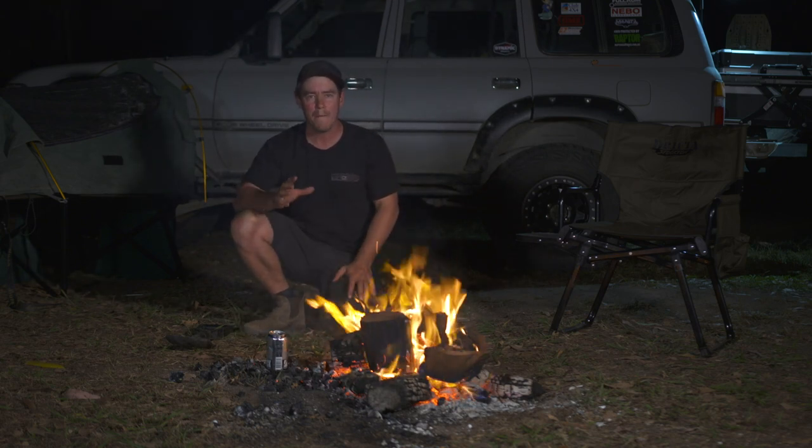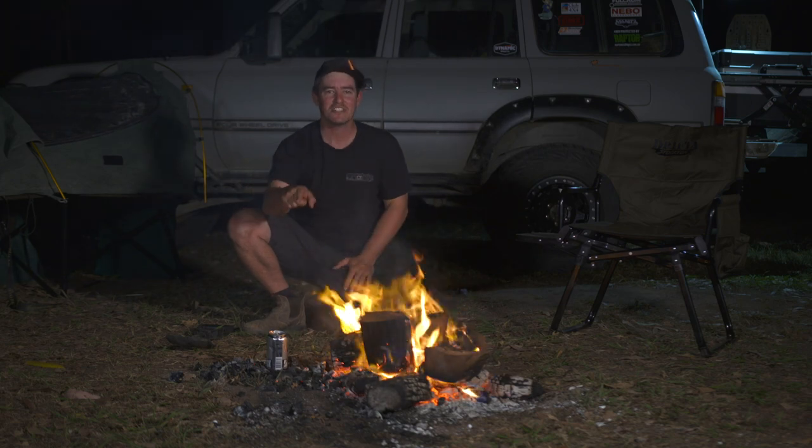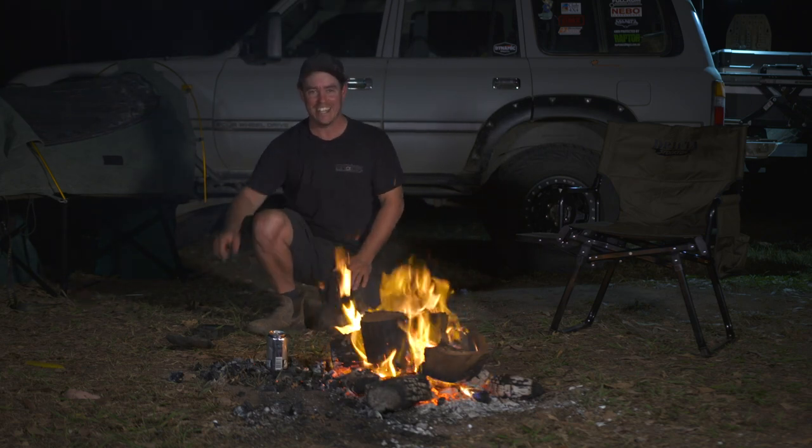Give it about 30 minutes, come back, get a fork, mash it down, maybe a bit of butter, a bit of salt and pepper. You're gonna have yourself mashed potato in a can. How good is that?